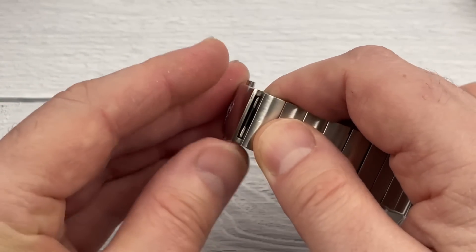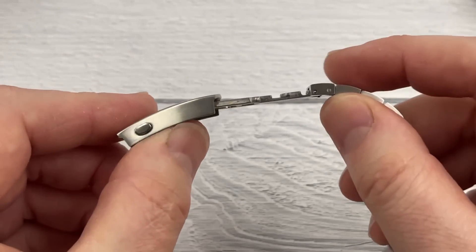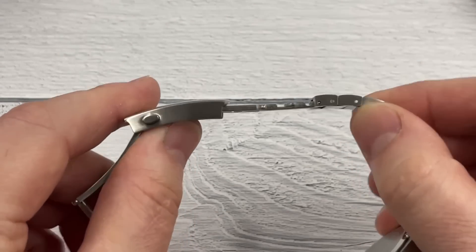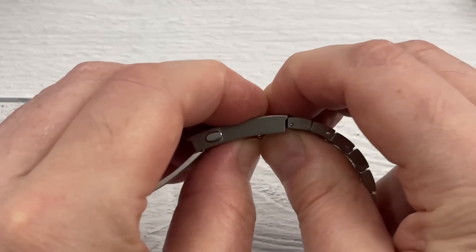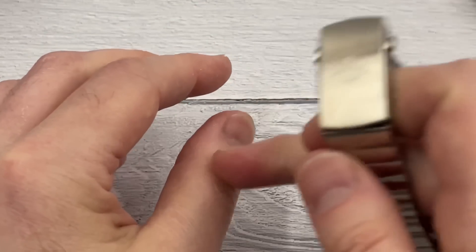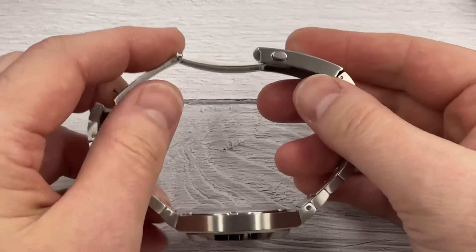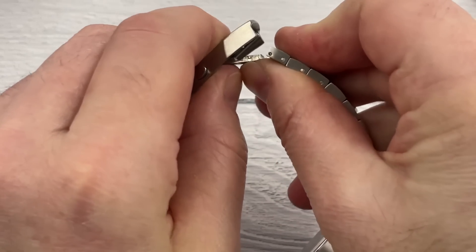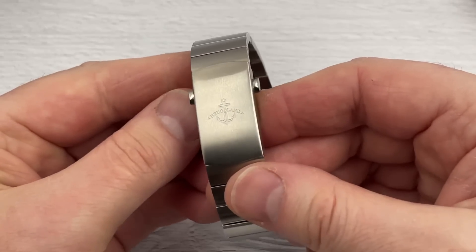This clasp has a diver's extension, which on this watch I think is a bit of a waste. It's giving you around 25 millimeters of extension and it's quite an ugly extension. If you have a massive wrist you're not going to utilize this all day every day — it just seems like a bit of a waste. Although it doesn't add too much thickness. When you're using this extension you have to put this section up first, then this section, and then it will close nicely. But yeah, I just don't think it's needed on this watch.